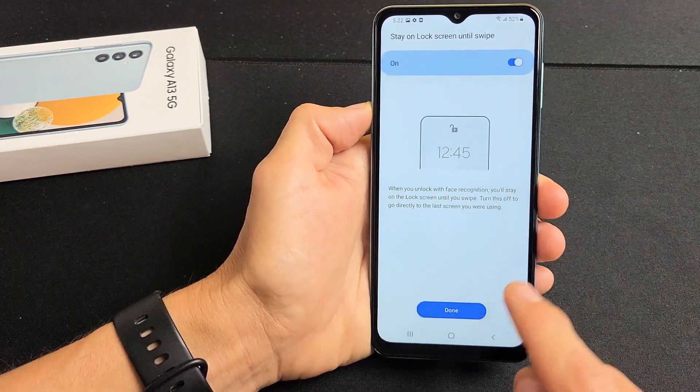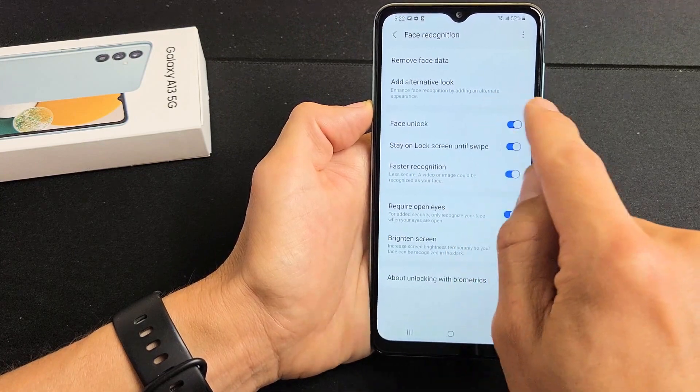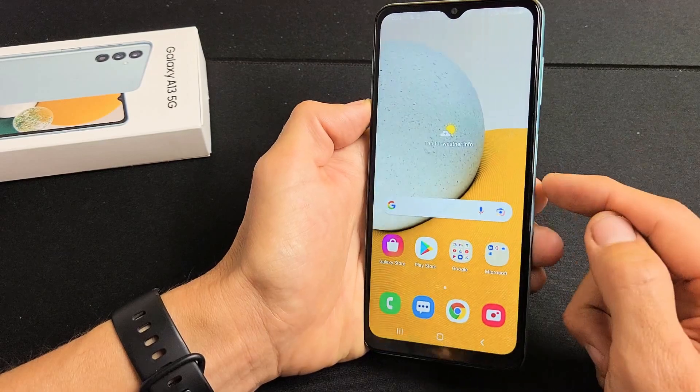They toggle this on, which I want. I'm going to click on Done right there, and you can see they have Face Unlock toggled on and some other things. I'm fine with all of these toggled on.